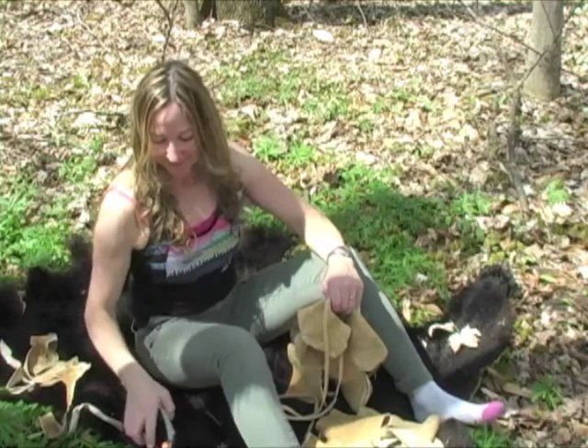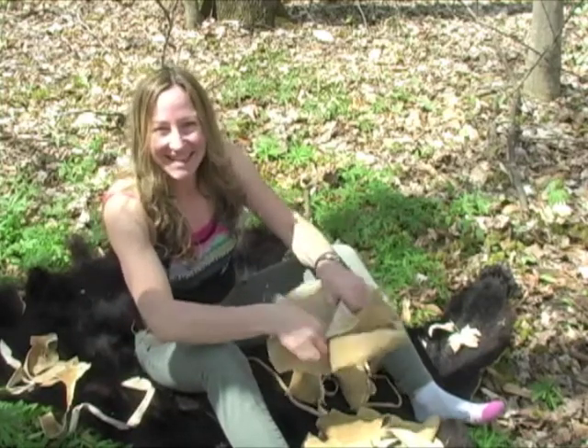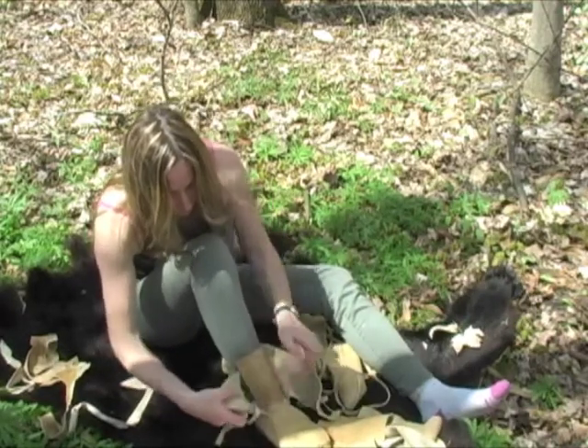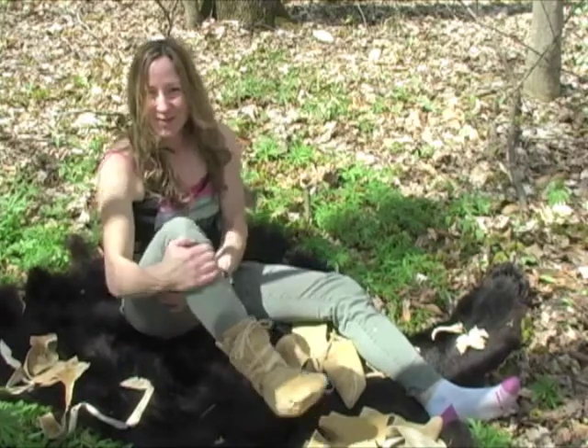Well, this is it. The moment of truth. I got my moccasins done. Woohoo!